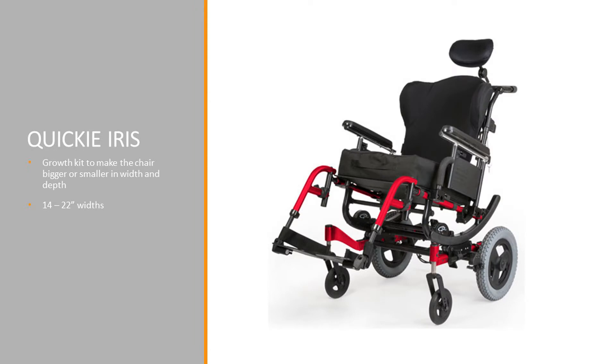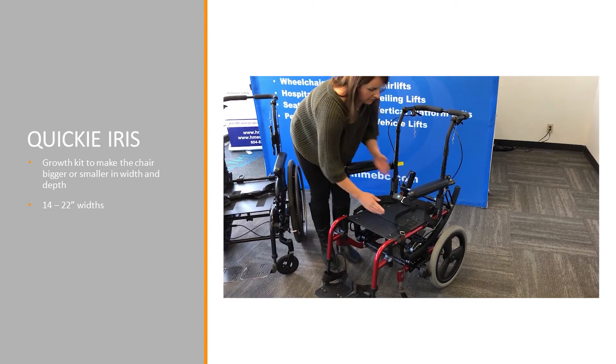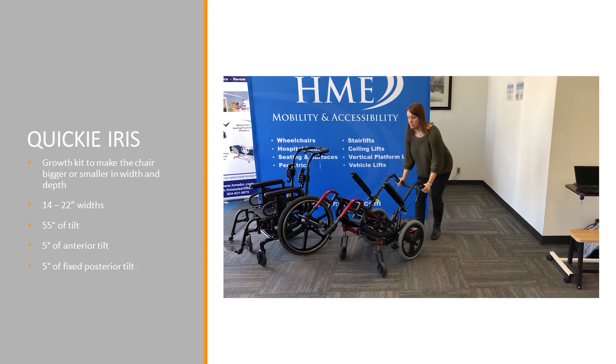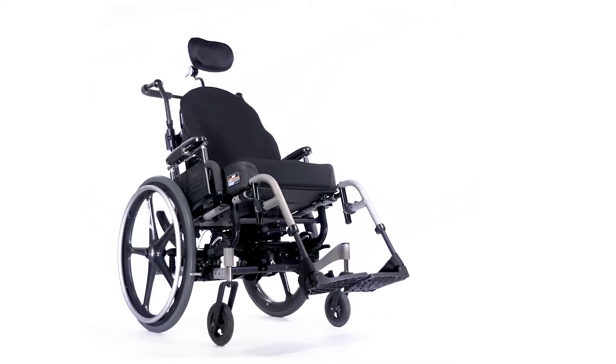The Iris base price includes one free growth kit to make the chair bigger or smaller in width and depth. The Iris can go a little bit bigger, from 14 to 22-inch widths. The Iris has 55 degrees of tilt, and you can also get this chair to have 5 degrees of anterior tilt or 5 degrees of fixed posterior tilt.